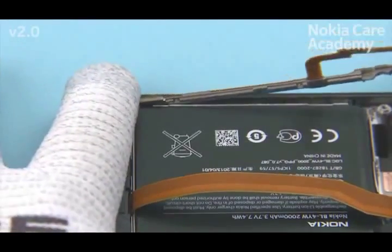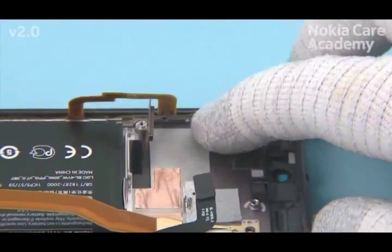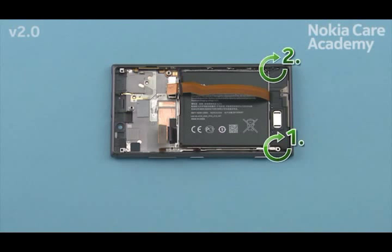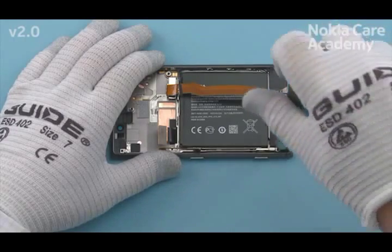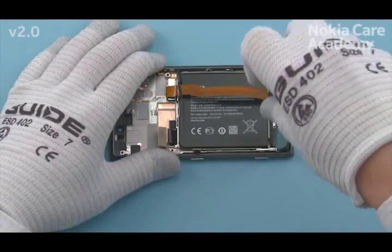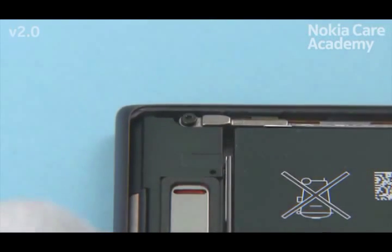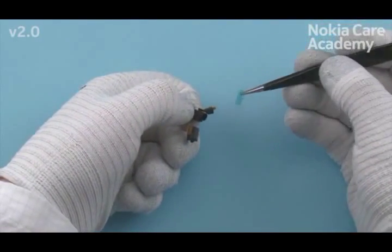Place the side key assembly. Fasten the two torque plus size four screws in the order shown to the torque of 8 Nm. Press the antenna coax cable and remove the microphone protective film.